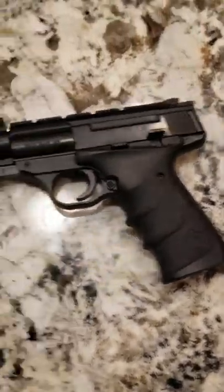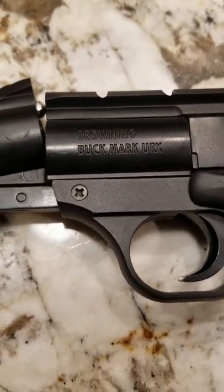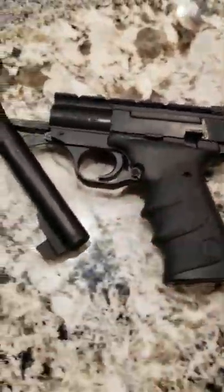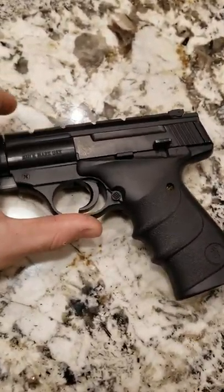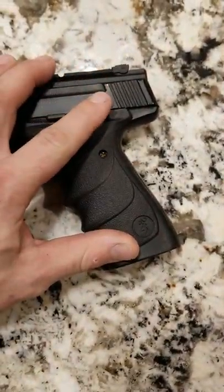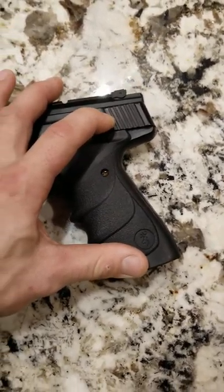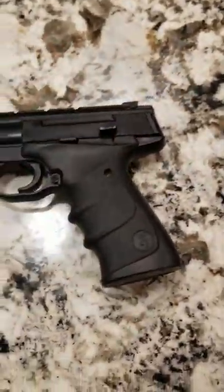Today I'm going to do a little review on this Browning Buck Mark URX 1.77 caliber break-barrel pellet gun. The barrel breaks just like that and takes a .177 caliber pellet. Once you cock that barrel down, you get an automatic safety, so each time you have to engage to fire or pull the trigger.